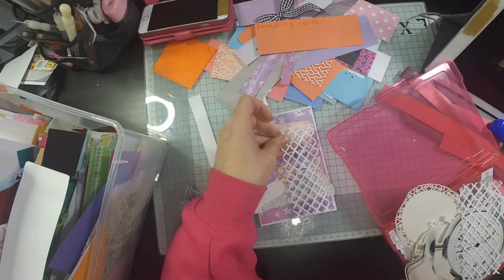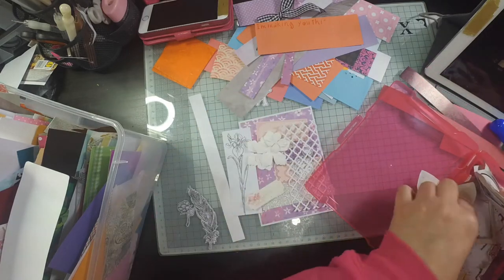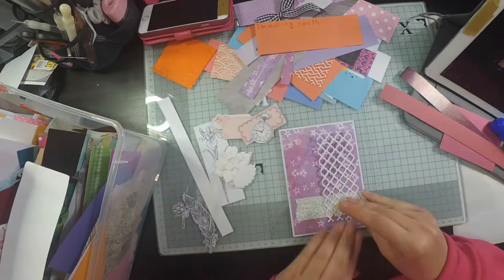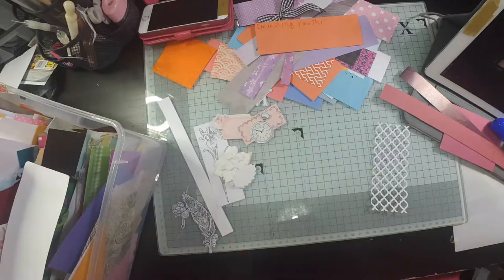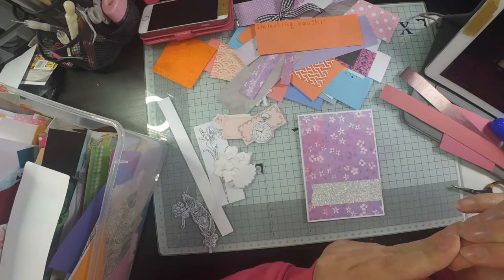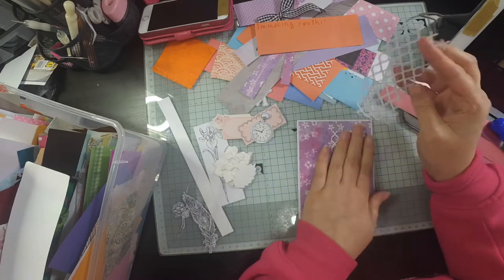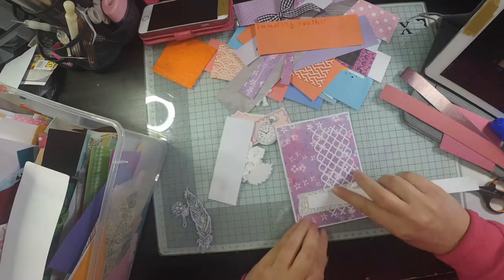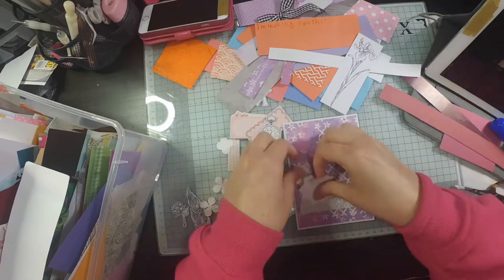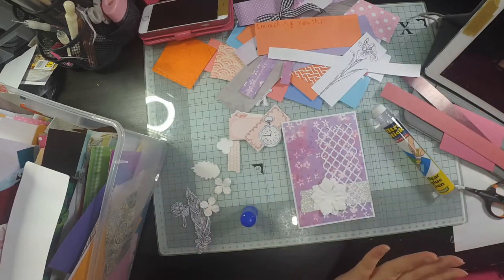I go into my white die cut box and find this little Moroccan trellis pattern. I believe that's a Spellbinders background die — I think it's called Moroccan Trellis or Moroccan Background, something like that. Luckily I had added some double-sided tape to the back of that so it was really easy just to peel the backing off.